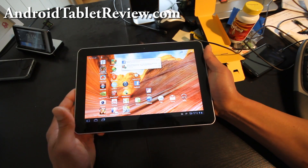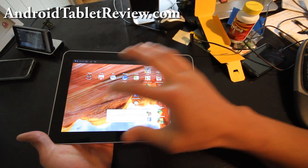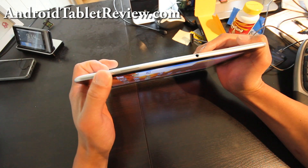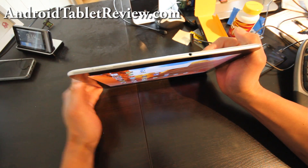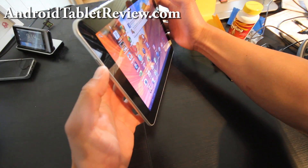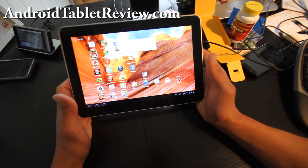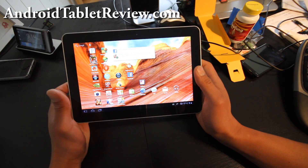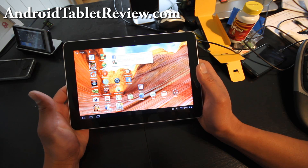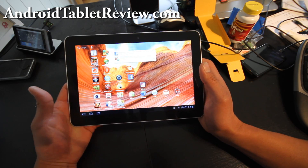The Samsung Galaxy Tab 10.1 has a minimalistic design with no buttons on the display itself. The only buttons you'll find are at the top — the power button and the volume buttons — and there's a headphone jack there too. There's a speaker on the left side and also a speaker on the right. In landscape mode you get really nice stereo sound, and the speakers are really loud — louder than all of my laptops. So this can be a really good media device anywhere you go.